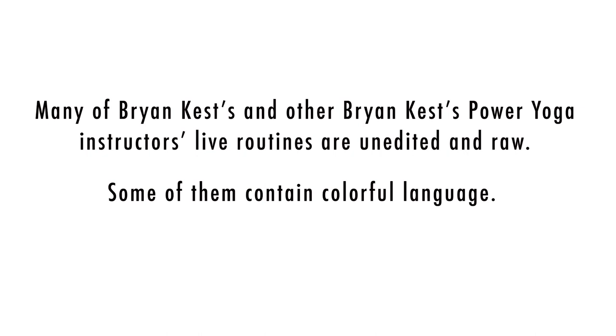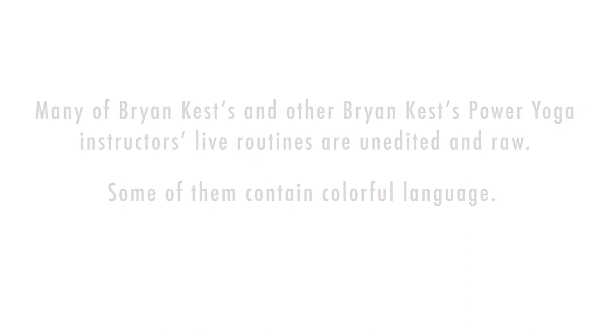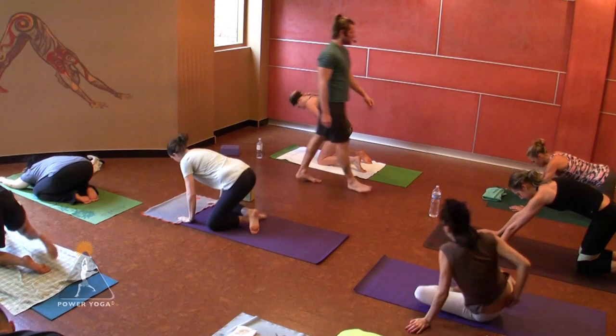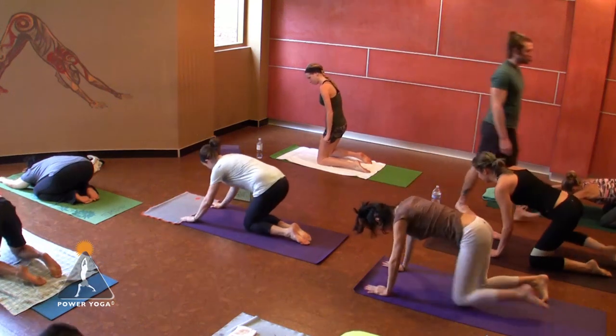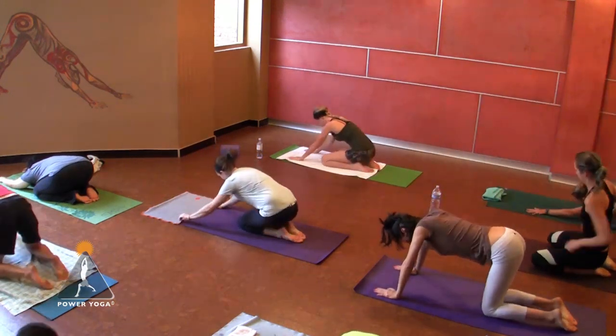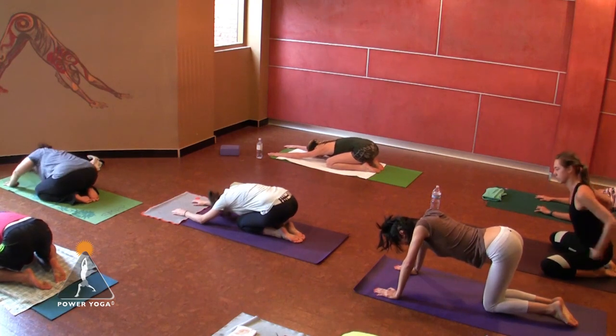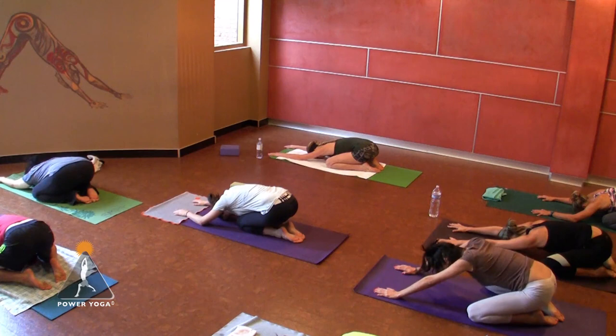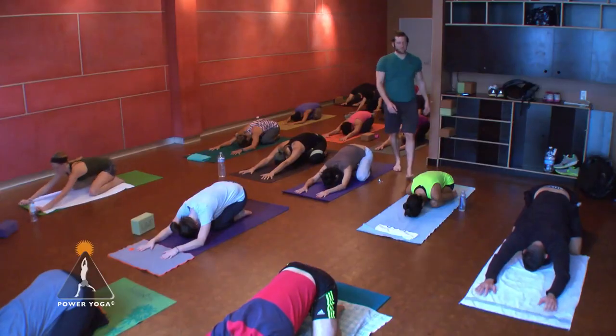Alright everybody, let's go ahead and get started this afternoon. My name is Byron. Let's go ahead and start in child's pose while we start to set up the foundation of the practice. Before we get the body right, let's just take a minute here and get the mind right.